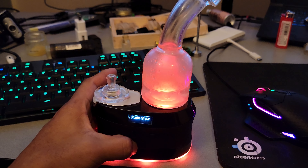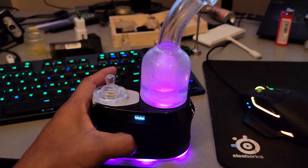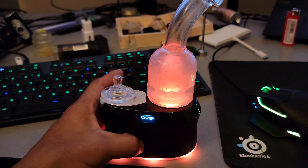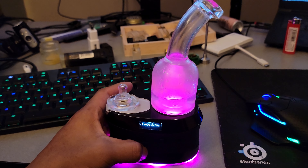Then you can change the color: fade slow, fade fast, white, violet, blue, cyan, green, yellow, orange, pink, red, and fade slow.